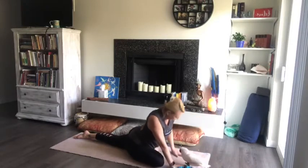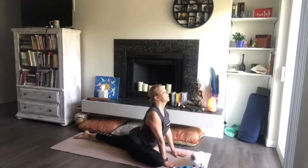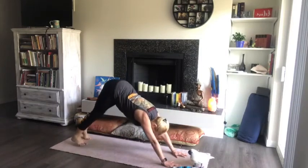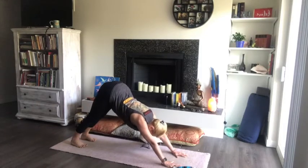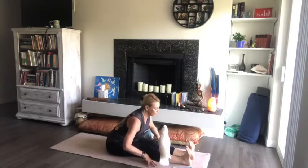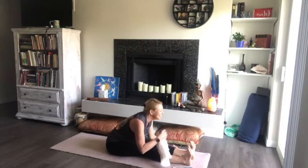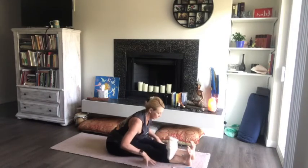Coming back up. Tuck those back toes, come back. Both feet down in your downward facing dog — take a breath here. Step forward, bringing the legs out in front. Grab your tush, walk the sit bones back, and fold forward here. Palm cut. Keep that back nice and flat, keeping the legs active. And come up, bring the knees up. Using the hands on the knees, we're going to roll back and all the way down.